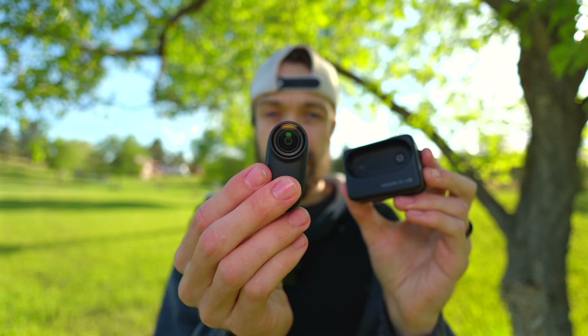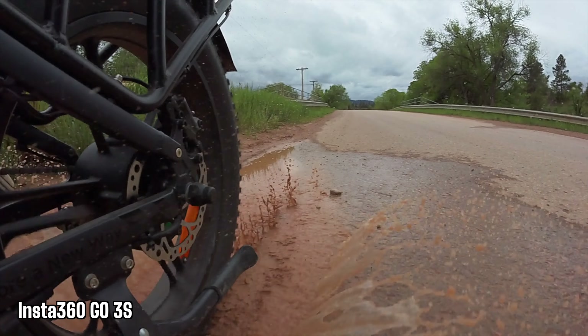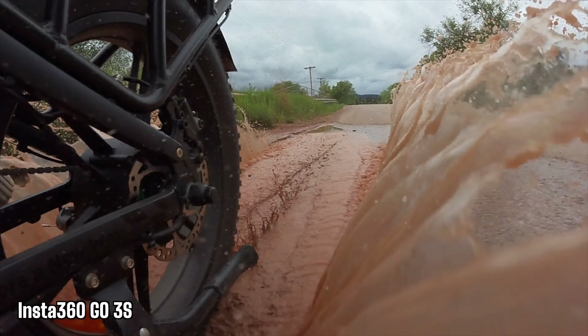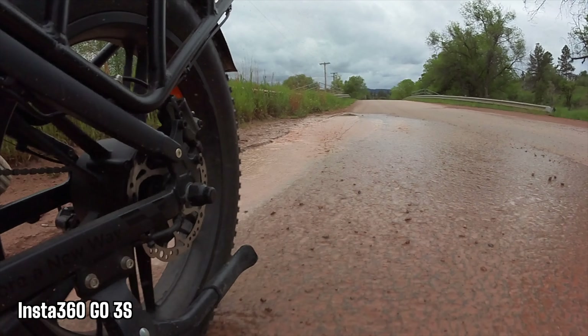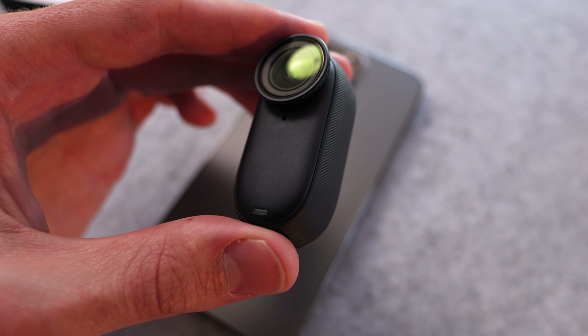The Action Pod is now IPX4 splash proof, but that's only when the camera is attached to the Action Pod. Along with the increased 4K resolution, it also gets some higher frame rates at lower resolution, maxing out at 200 FPS at 1080p. And this is the first action camera to ever be equipped with Apple Find My.